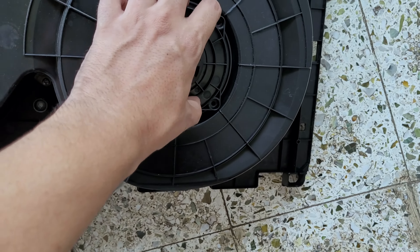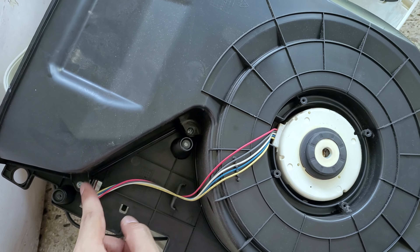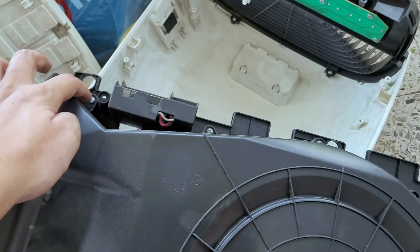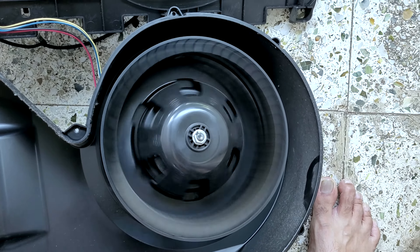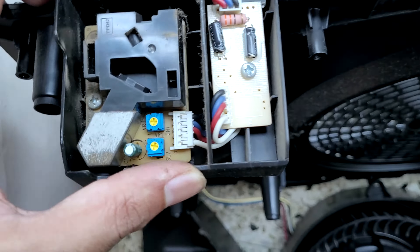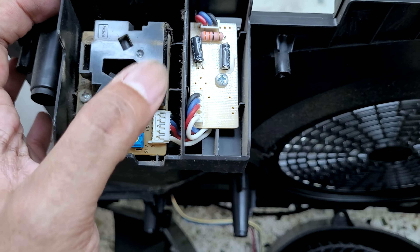After removing the screws, I found this was a flap and the motor section is attached through these screws. After removing all the screws, this is the main blower fan. And this is the sensor — I think it's a laser sensor which senses the particles in the air, and those values are displayed on the display as a PPM value.